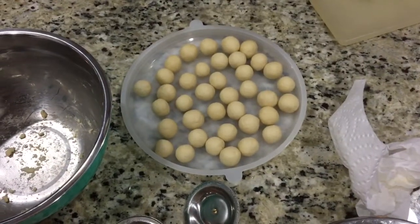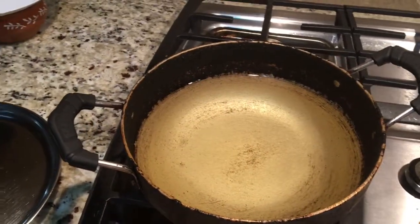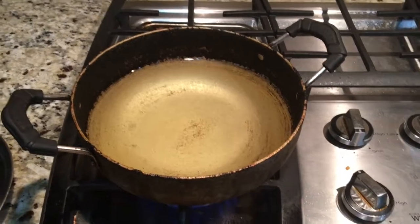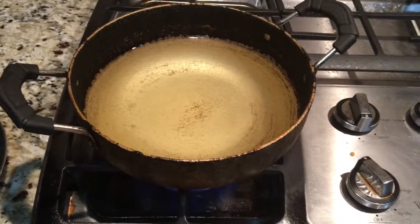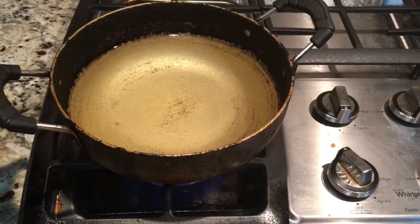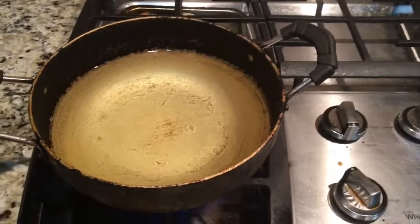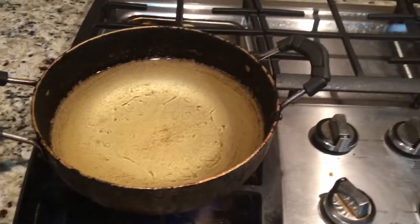Now that the jamuns are ready, let's heat up the oil and fry them. We are not going to heat up the oil too much — we want just medium hot oil. If the oil is too hot, the outside will become brown and the inside won't cook. For the gulab jamuns to come out perfect, you need to fry them on low to medium heat — the heat should never exceed medium, otherwise the jamuns will fry from outside and be raw inside.